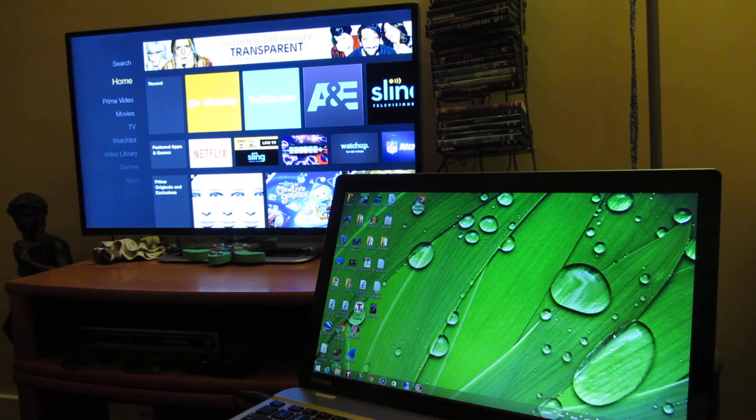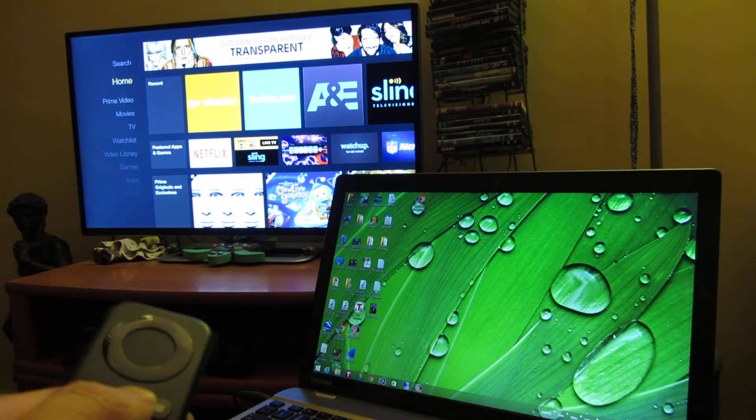I have the Amazon Fire Stick here along with my Windows 8.1 laptop, and I'm going to demo some of the jitteriness that comes with certain resolutions when you're trying to do the wireless display mirroring.